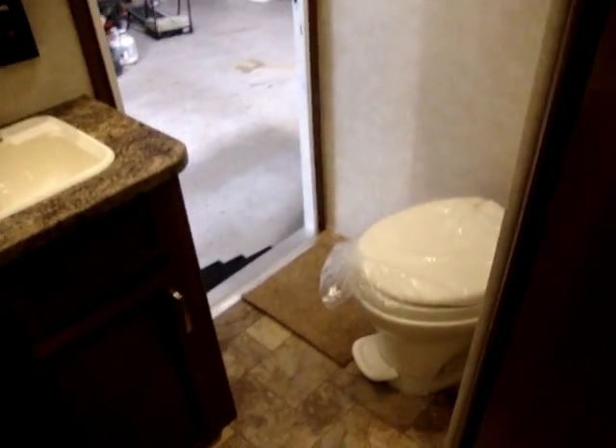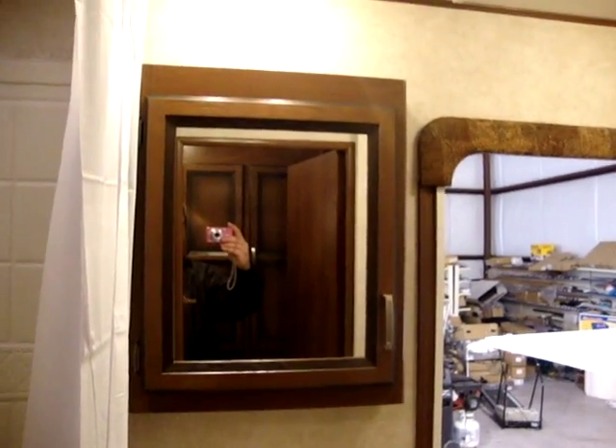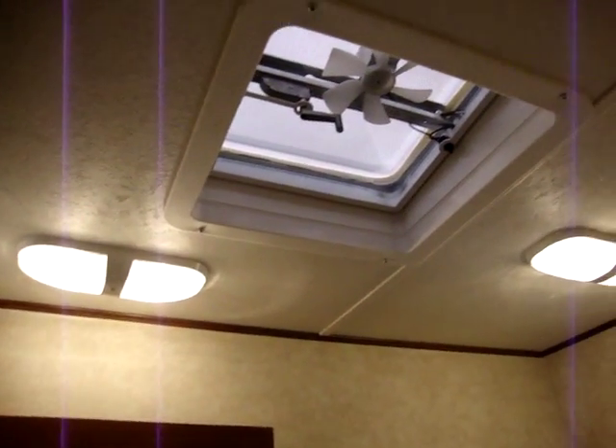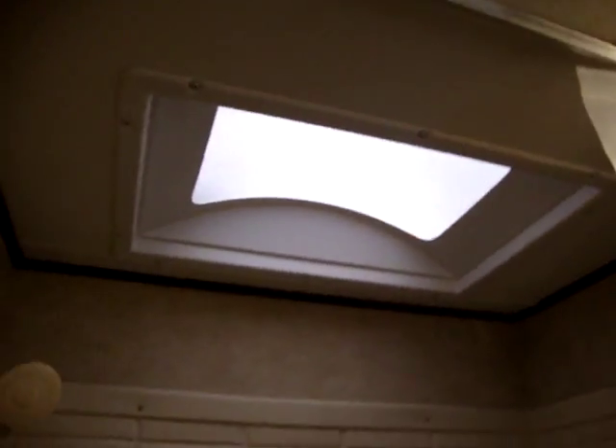In the restroom area here you'll notice you have a foot flush toilet, nice sink height, and storage underneath the sink. We have a real wood medicine cabinet — not a cheap plastic one like some brands are using. There are a couple of lights in here along with the exhaust fan and also a skylight above the shower. You'll notice the plastic ABS tub surround protecting the shower wall — you'd be surprised how many brands leave that off nowadays.